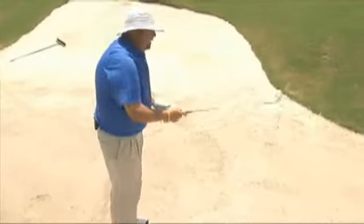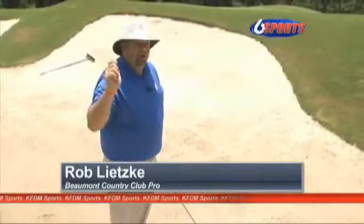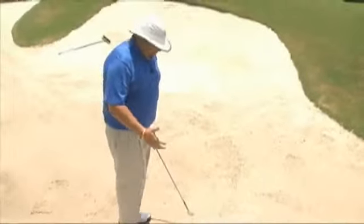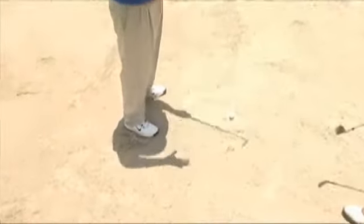Successfully, the most important thing with a bunker shot is you have to create a little bit of a wrist cock. The hinge in the wrist is so important at the top, and you have to have a good sturdy base. What I mean by that is when you go to hit a bunker shot, you've got to dig your feet into that sand.